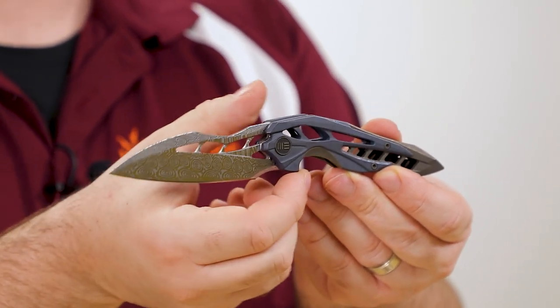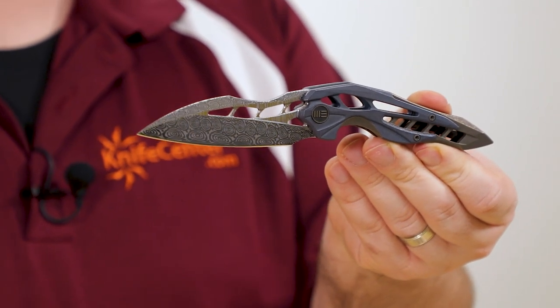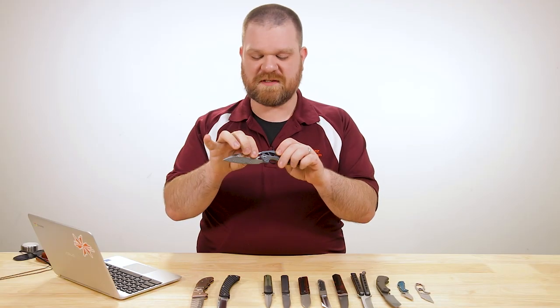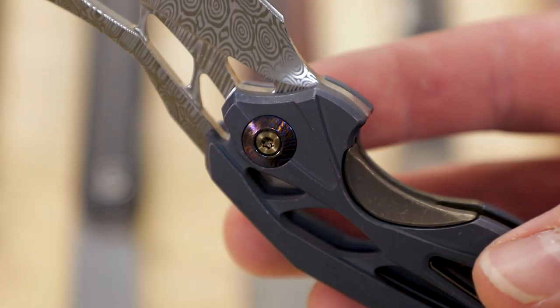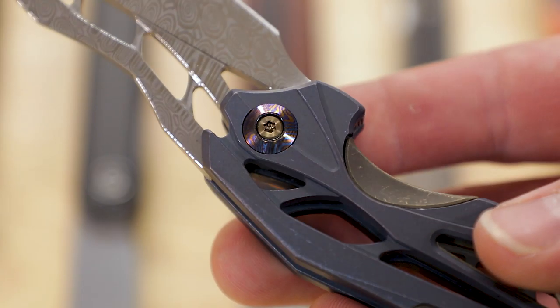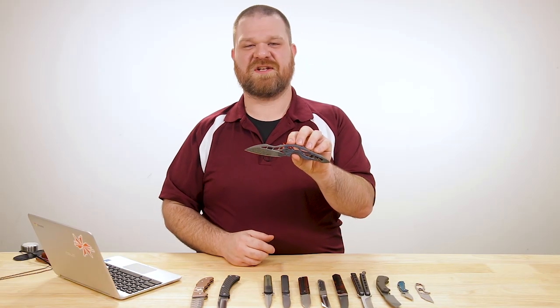The name Arrakis of course — for fans of the Dune series — gives it a sandwormy kind of look. Really badass knife. The flipping action is on point as you'd expect; we do have ball bearings in the pivot, and even a pretty cool titanium mosaic pivot collar there on the back. All around it's just a very premium and very eye-catching design.